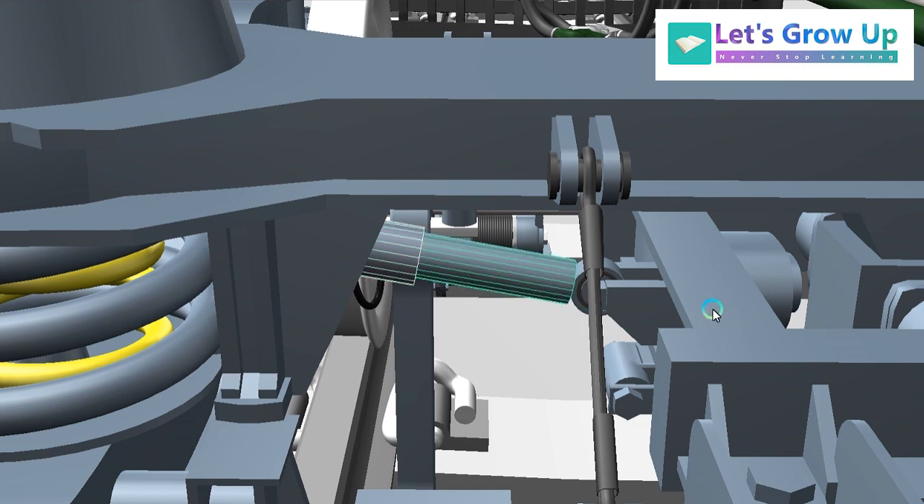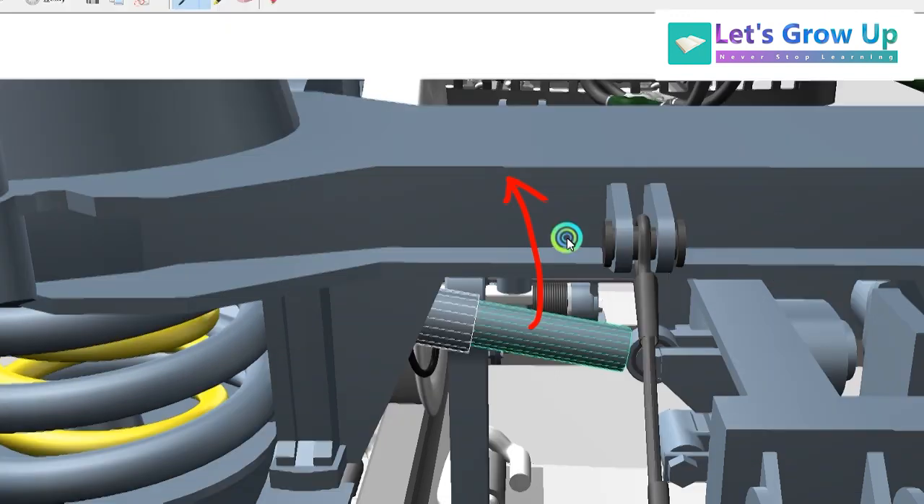The lateral damper, which is connected with the traction center — here you can see the traction center and the lateral damper connected with the LHB coach traction center. There is a video on this — you can check the LHB playlist. There are so many videos covering every topic. You can watch and gain the knowledge.